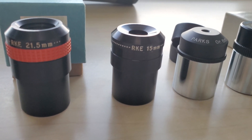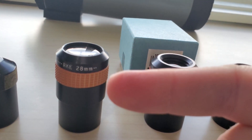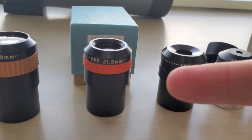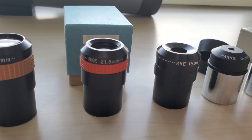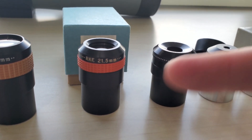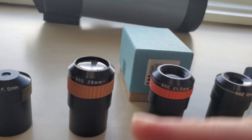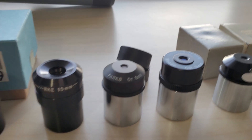Going back to the RKEs — the floating-in-space effect is really pronounced with the 28mm. The other focal lengths are not bad eyepieces; I actually use them sometimes for planetary observing, but you don't really get that effect. The 28mm is the one you really want in the RKE line.